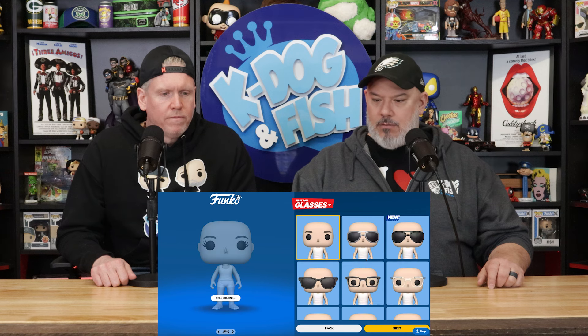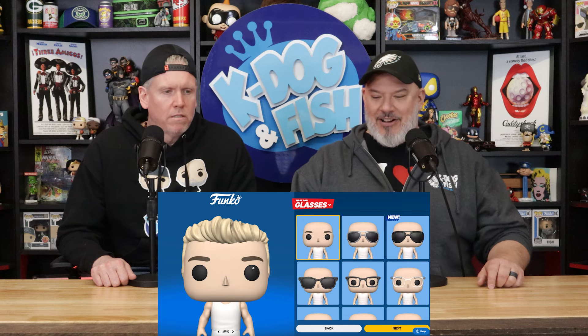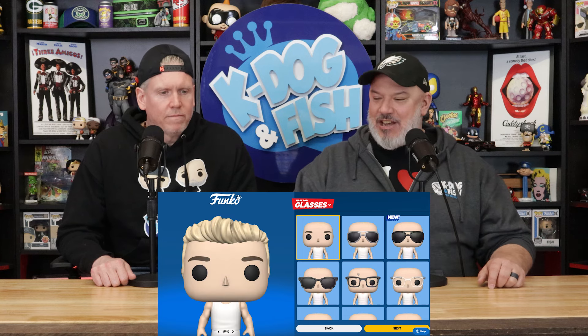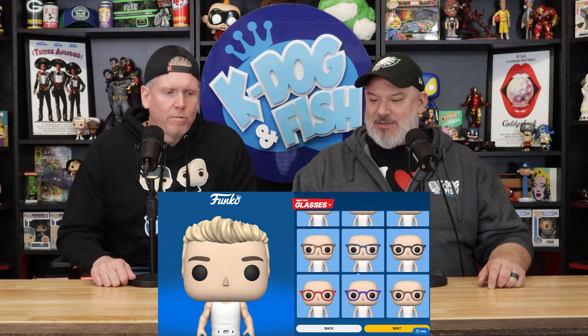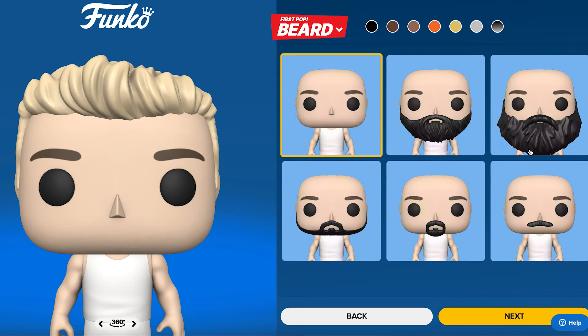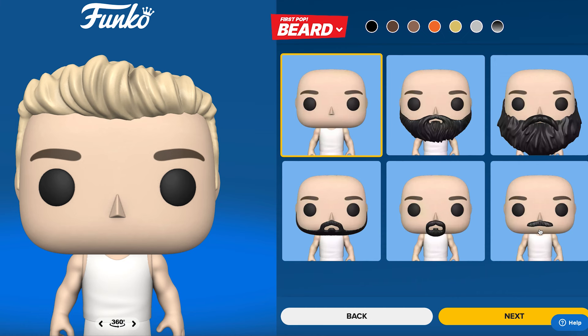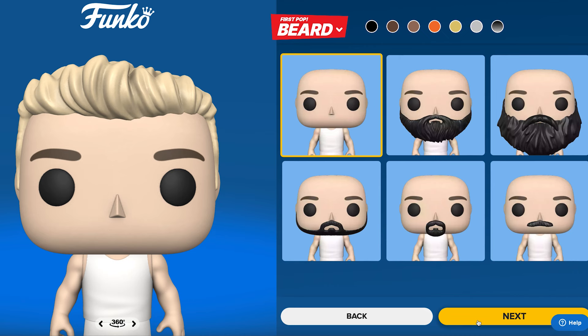Wait — no hat, no hair? I look bald. There you go. Okay. No glasses — skip that. You do not have a beard. What about trying to grow it? Do you want to do the Freddie Mercury stash? No, that's got an Andrew Schultz vibe. All right, we'll skip that.